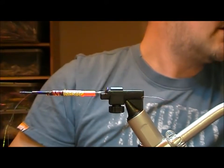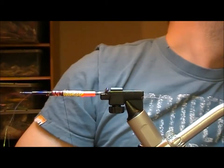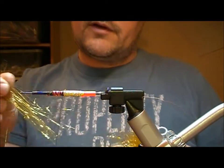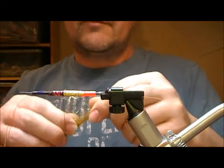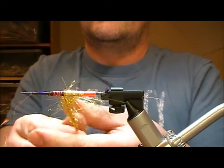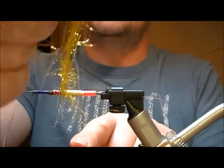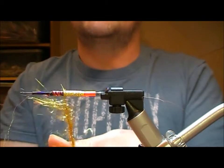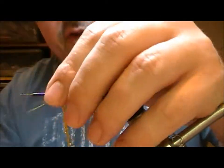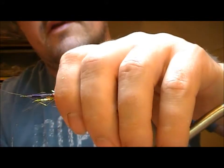Now I want a little ball of full dubbing. Spin it on. Tip: if you get some of the fibers up here, put on one turn just to catch them and that will help you with something to bind down on. Here we're going to make a loose, straggly ball of dubbing.